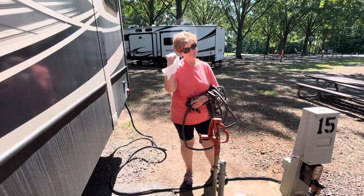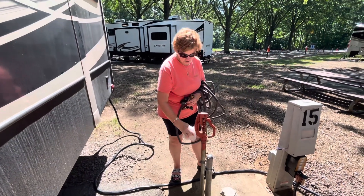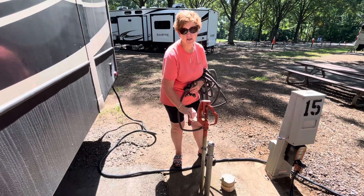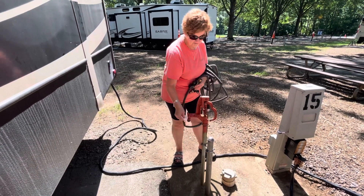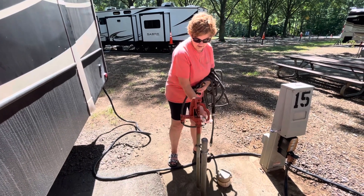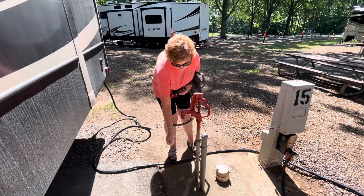Notice that Beth has a wipe in her hand to make sure there's nothing left on the fresh water spigot from the previous person. We have seen people stick their sewer hose right up on the fresh water spigot, which is pretty gross.